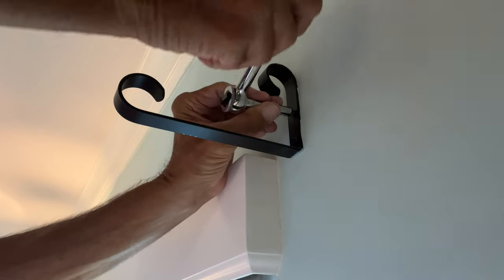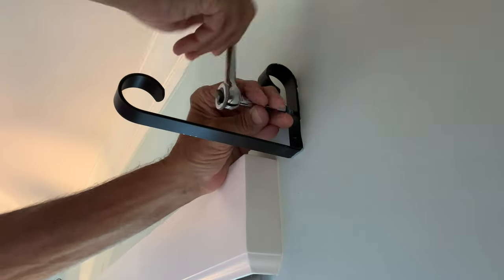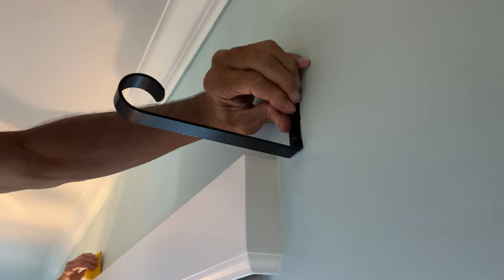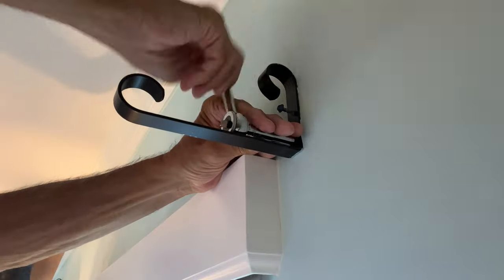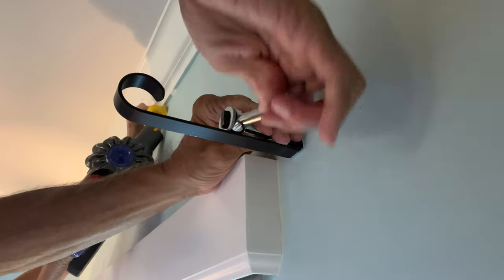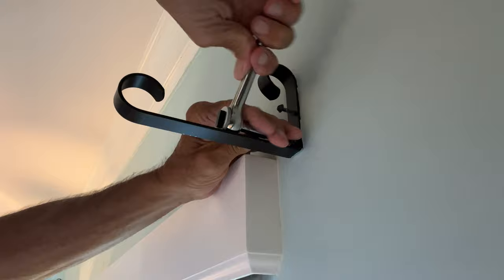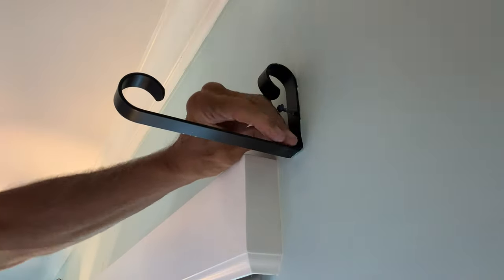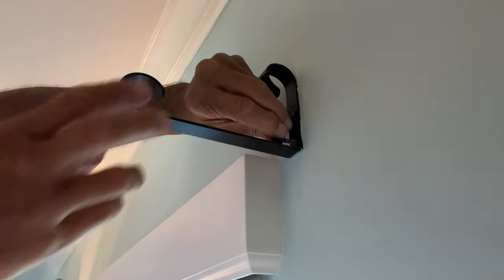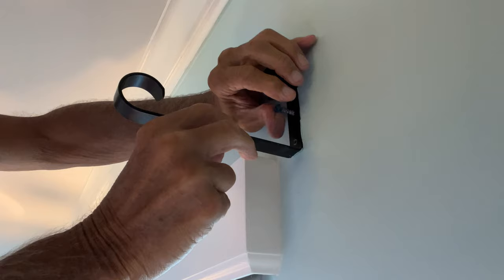You've got to kind of hold it because it slips a little bit, but you can get it off. I could use a little bit bigger bit, but let's see if it's coming. I think I'm almost there. There we go - done. Here we go, putting the things in the holes.